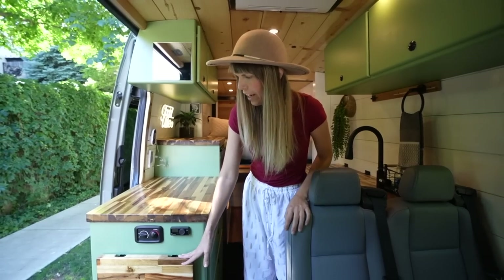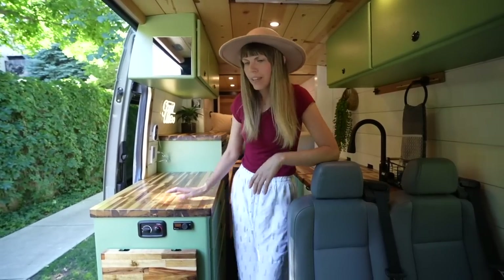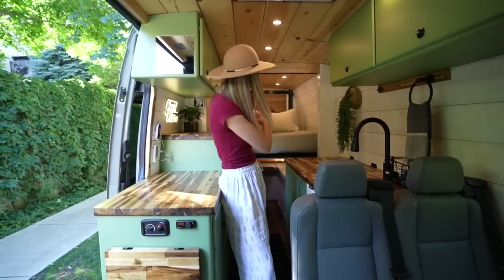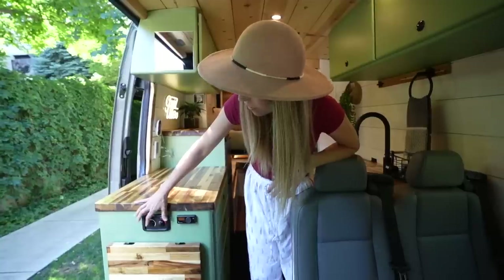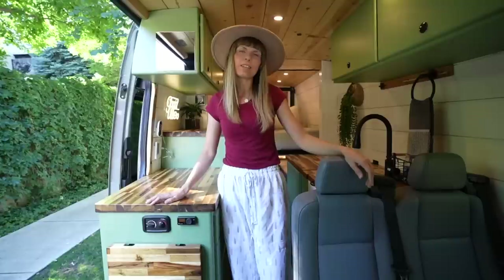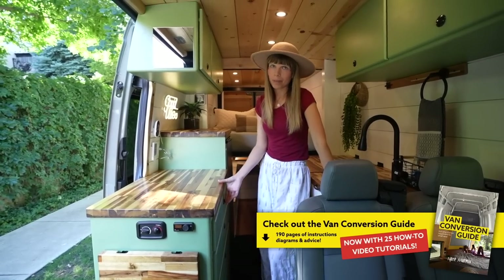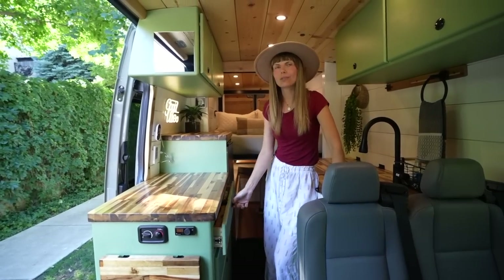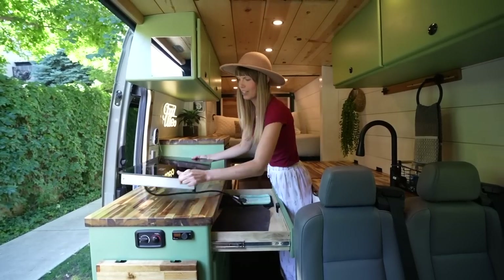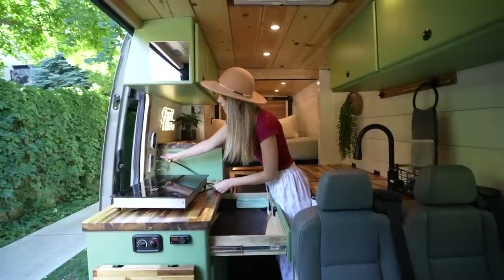Right above the countertop extension we have the controls for the SBAR air heater. The blower lives right under the passenger seat so it blows hot air to the whole cab. Right next to that is the controls for the on-demand hot water for both the sink and the shower. One thing that was important to us in all of our builds was not having to use propane. So for cooking we have a double burner induction cooktop stove that you can plug into the outlets, and it runs off the inverter.